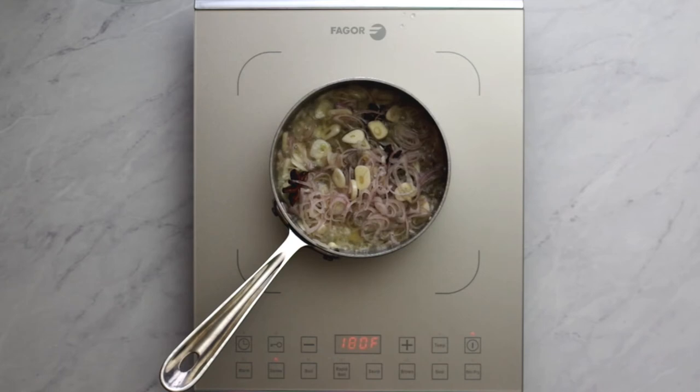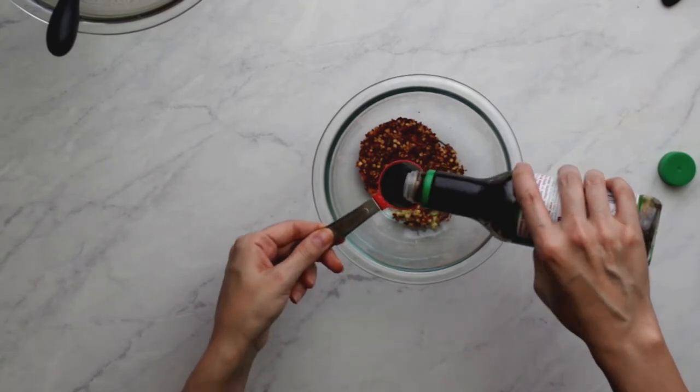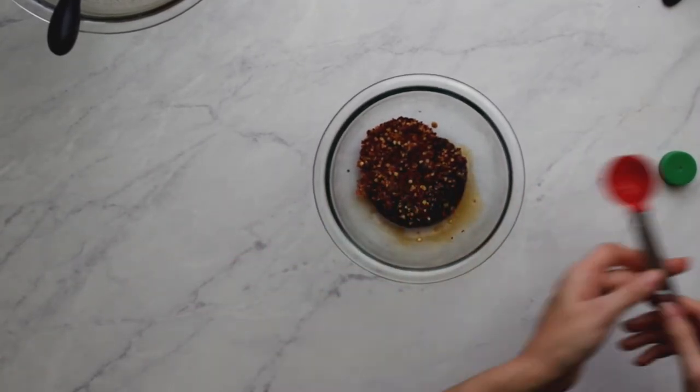Keep it at medium heat for 20 to 25 minutes, stirring occasionally, until the shallots and garlic release their water and eventually brown — it takes about 20-ish minutes. In the meantime, peel and chop 1 inch of fresh ginger.